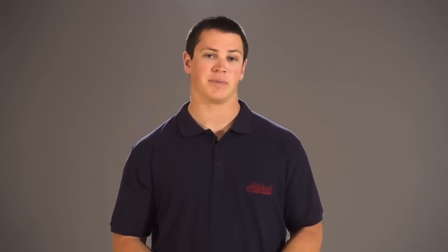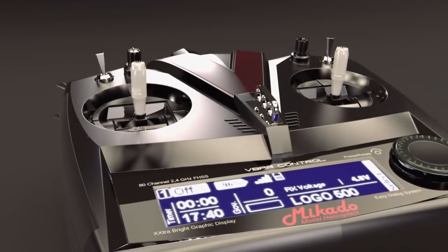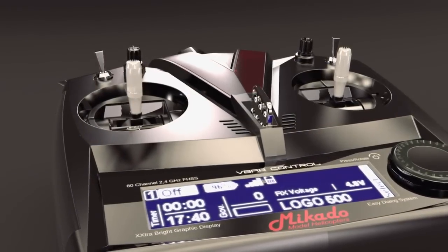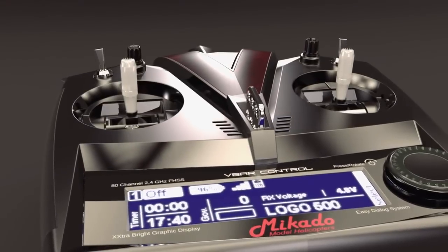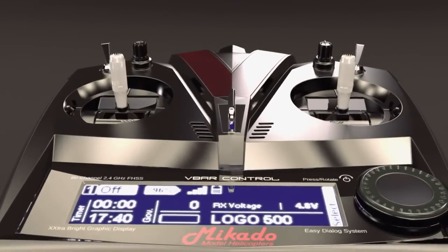All components of this radio are manufactured and assembled in Germany, with the exception of the gimbals. The gimbals of a radio need to be of the highest quality to be long-lived and reliable. Mikado is proud to resort to an experienced Japanese supplier for this component. They are four times ball-raced, which will provide smooth control and long life.